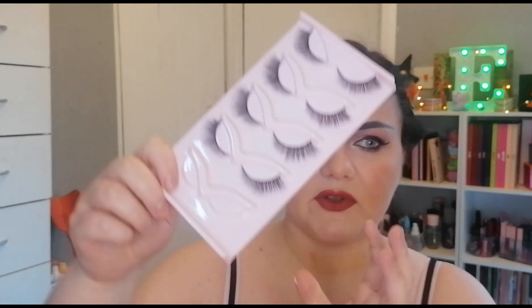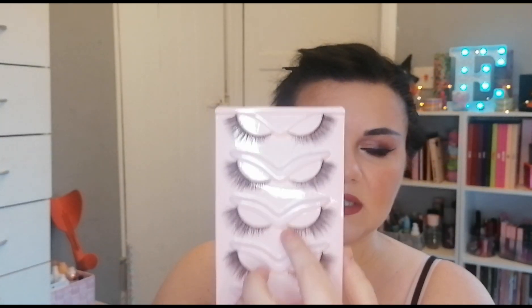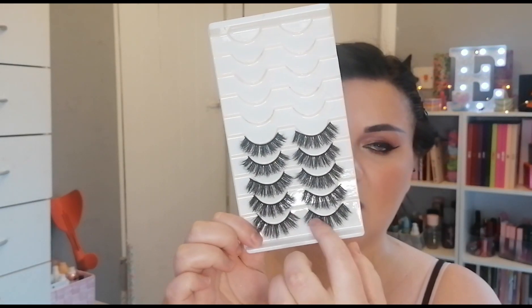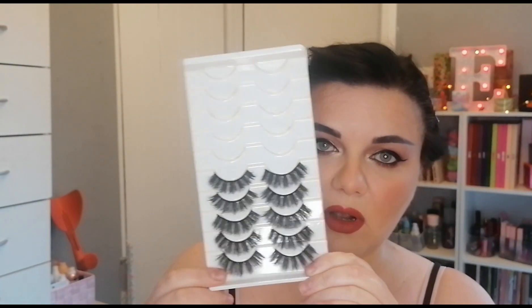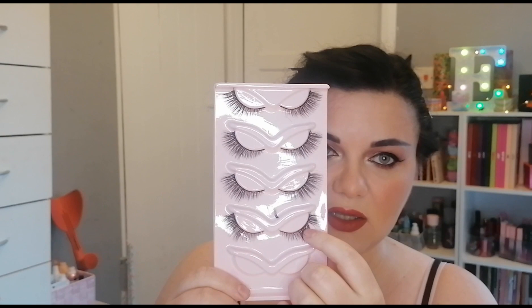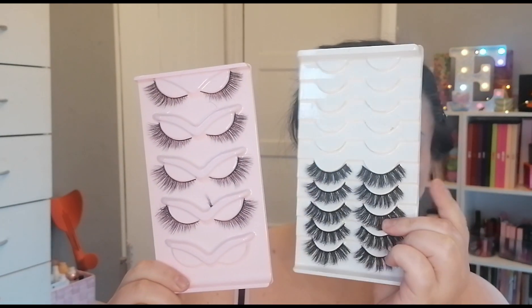I like this style of lashes where it starts off thinner and then gets thicker as it goes across. You also get other lashes, like dramatic ones where it's more or less the same length from end to end. With those uniform ones, it doesn't necessarily matter what end you cut off. But with the tapered style, it does matter — cut from the longer side.